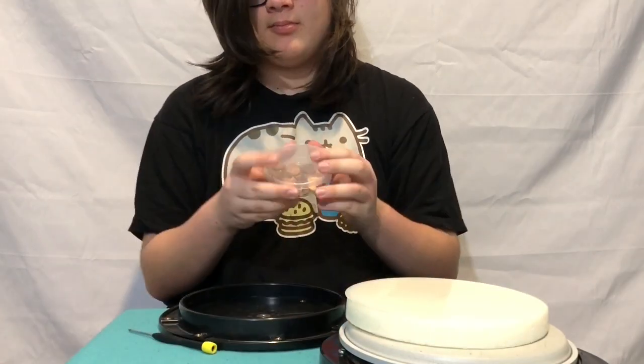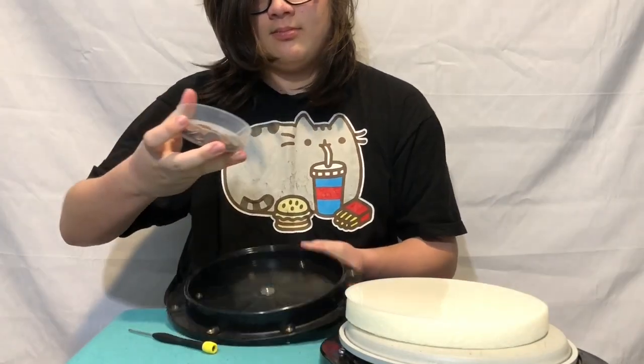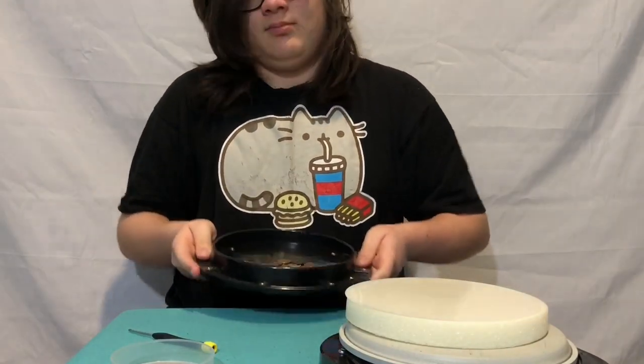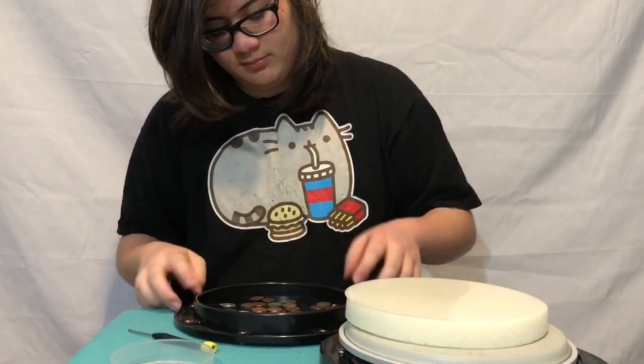So you have the empty shell, and you're gonna want to take the coins you had earlier and just empty them into the shell. Make sure that they're not all in one place or stacked on top of each other.